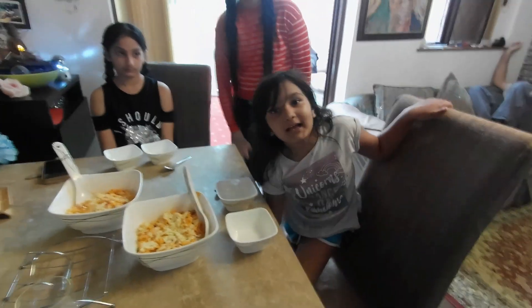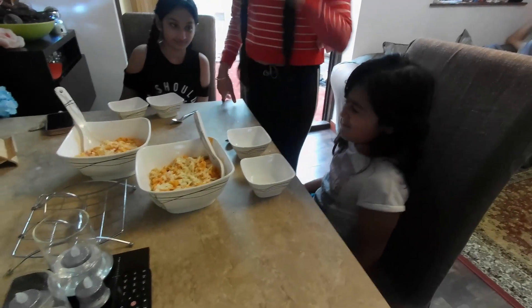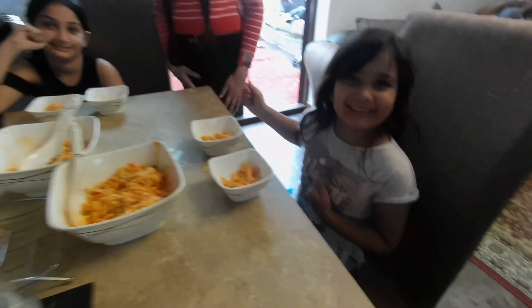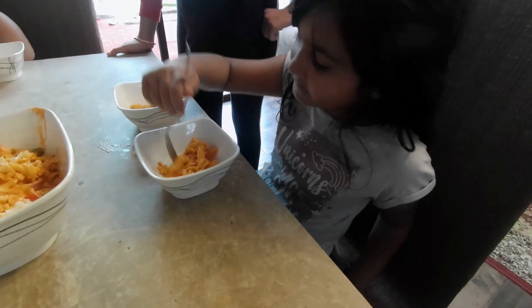Here we go — we have two judges today: Judge Reed and Judge Engie, and Chef Kushi. These little ones love pasta, so they're going to test both dishes and give points to decide which pasta is tastiest. Do you want to try the food please? Tell us which one tastes nice.